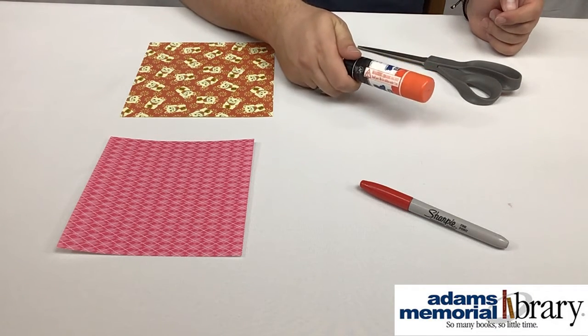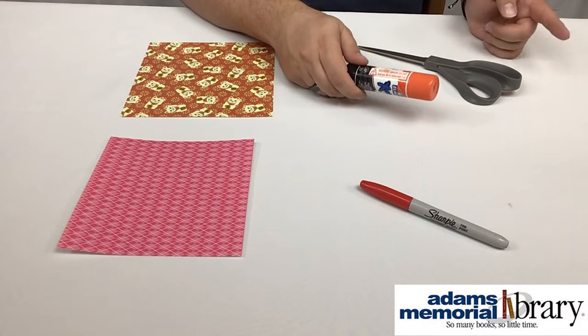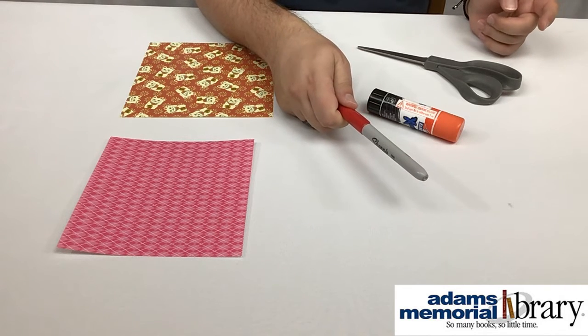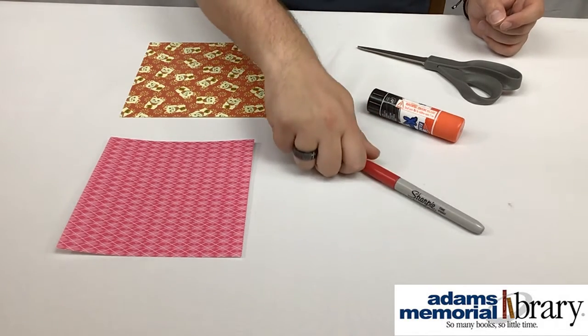If you're going to mail or hand out your valentine hearts made out of origami, having some glue to glue them down is a little bit easier, so definitely consider grabbing that. And finally, a marker is especially important this time because if we want to write a Valentine's Day message on our hearts, we obviously need something to write with.